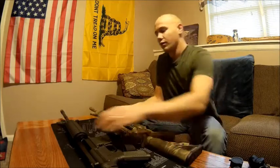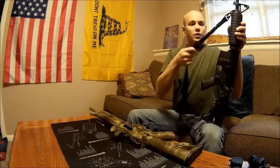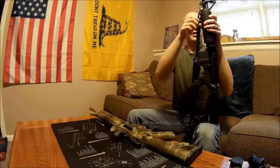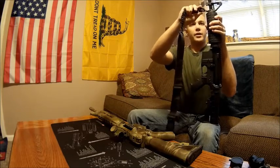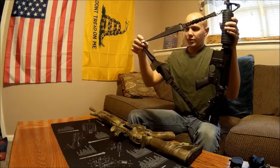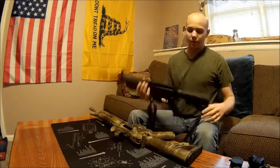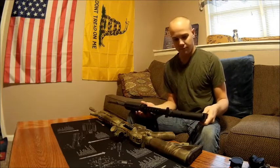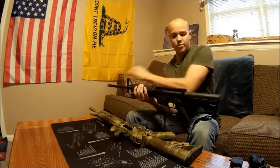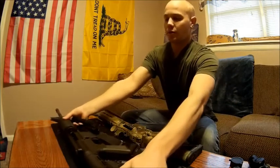This sling on my rifle is what my wife's started out as — with the elastic bungee ends. I chose to remove mine thinking the metal clips might scratch the gun or get caught on things, but she likes hers so we left it. We trimmed off the excess so it's not hanging around. Her rifle has no optic on it right now — just the fixed front sight post — and I'm going to put a fixed rear sight on it because that's what she decided she wants.